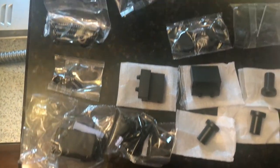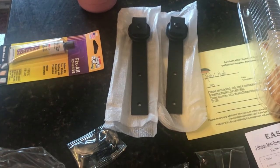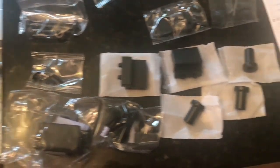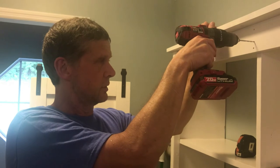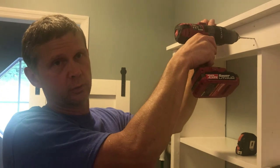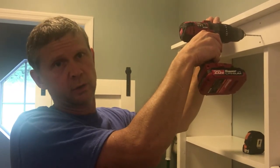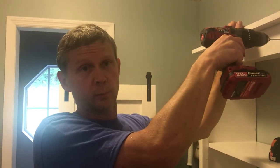Now we're going to carry it to the laundry room, secure it to some studs, and then mount the door. Here are all the parts for the barn door laid out so that when we read the instructions we can identify all the parts. One-and-three-eighths inches up for the top of the hanger for the barn door. We bought a kit from Amazon — Anna White used the same kit — and it's working out perfect so far.